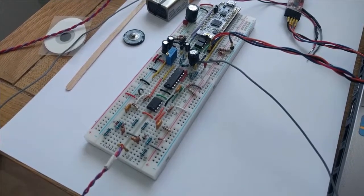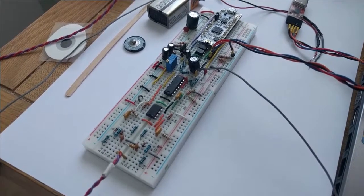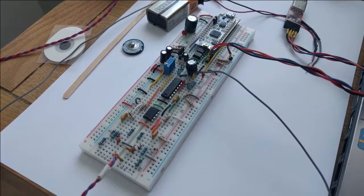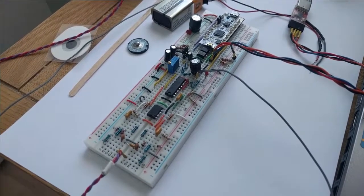In this video I'll be doing an overview and demonstration of my final year project, which was to design and build a brain-computer interface or BCI based on an electroencephalograph or EEG.